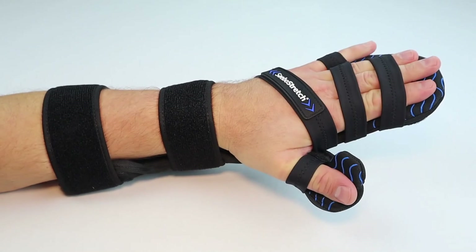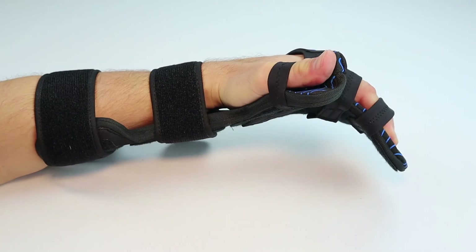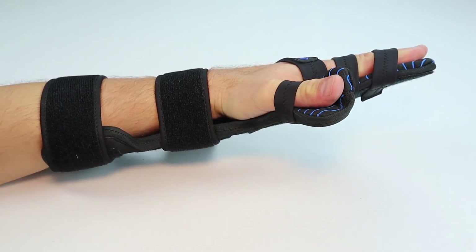This is what the SABO stretch looks like when it's on. As you can see, it allows me to bend my fingers and then helps me safely reposition my fingers when my tightness releases.